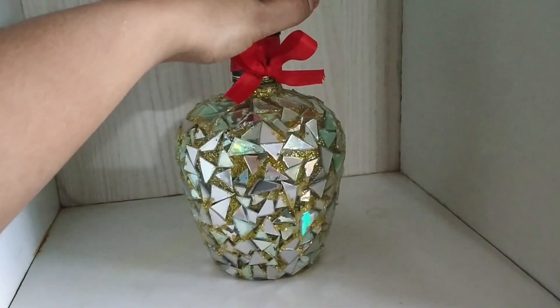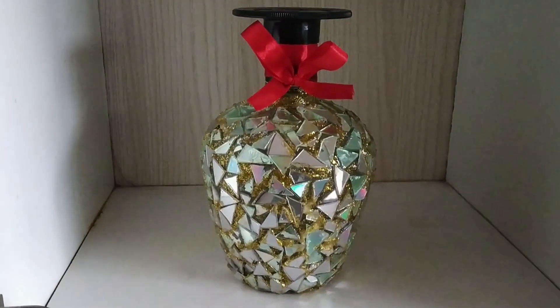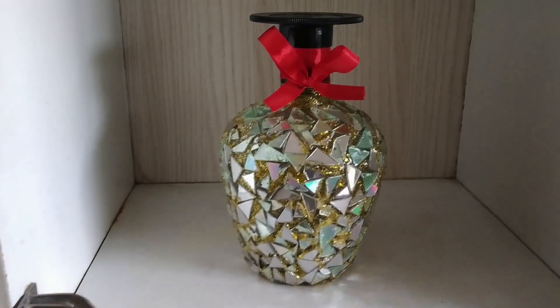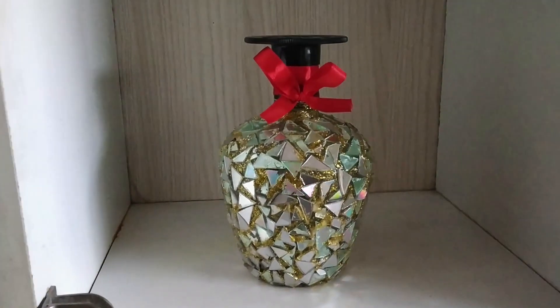Hope you all like this bottle art made using CD pieces. That's all for today's video. Please do like, share, and subscribe to my channel. Until then, stay healthy and stay motivated — bye!